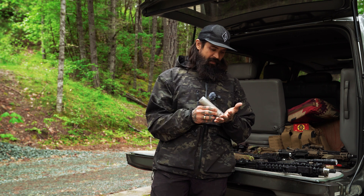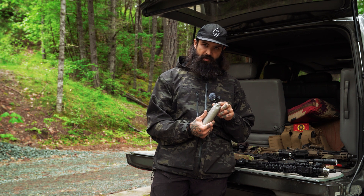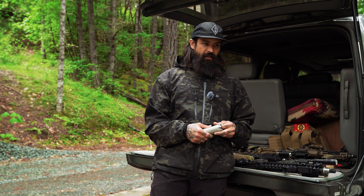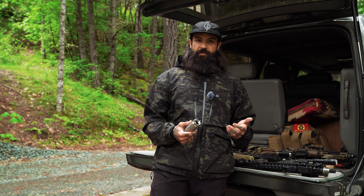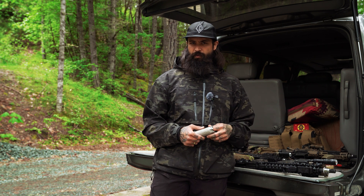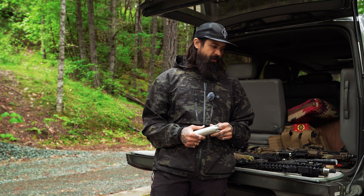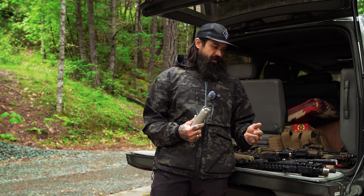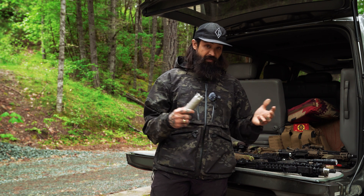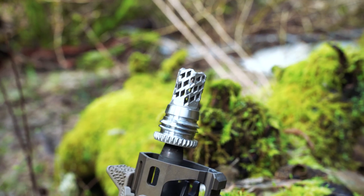The way that we secure this thing — I wasn't happy with any of the muzzle devices, the thread pitches, the tapers, and all that stuff. There's always going to be a better way to do something. So we really thought hard. We were going to start with something already in the marketplace and realized it wasn't the best solution for what we were trying to accomplish. We ended up with a left-hand buttress thread with a 15-degree included — so a seven-and-a-half degree taper, 15 overall taper interface — big chunky buttress threads.